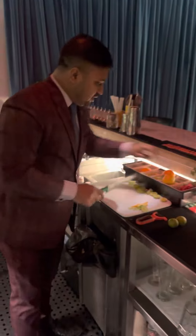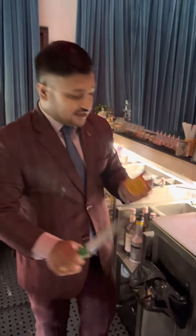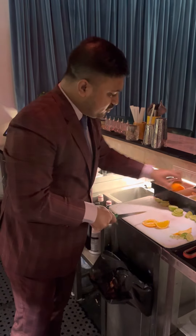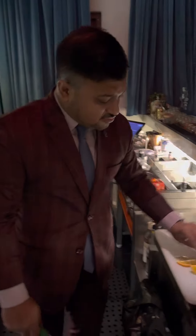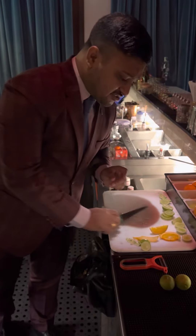Coming back to the orange — when you take an orange, it is very basic. You do a simple half-moon cut like this. This is a half-moon slice, and you can use it in a drink as well.